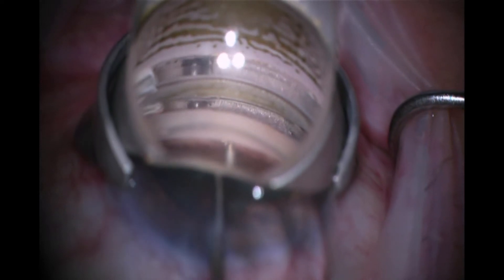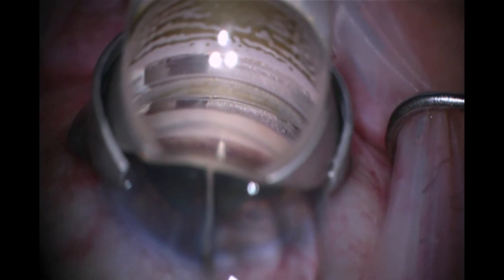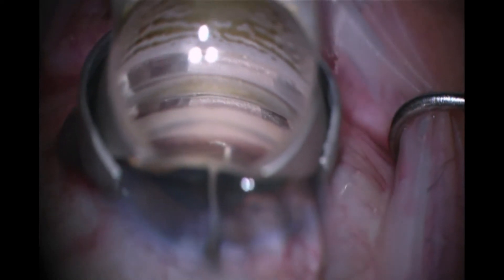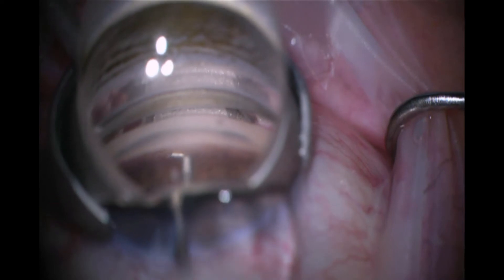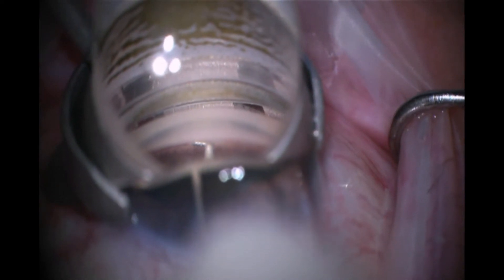I go to tap it on the end again and it wants to vault into the anterior chamber. So what I decide to do is to again deploy the claws, grab the nozzle, and simply pull it out and move to a different position — picking a different area of increased pigmentation that's about a clock hour away.